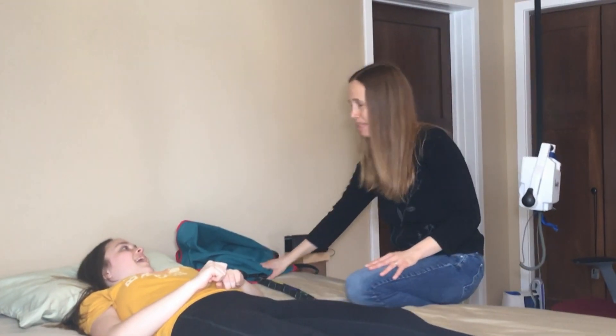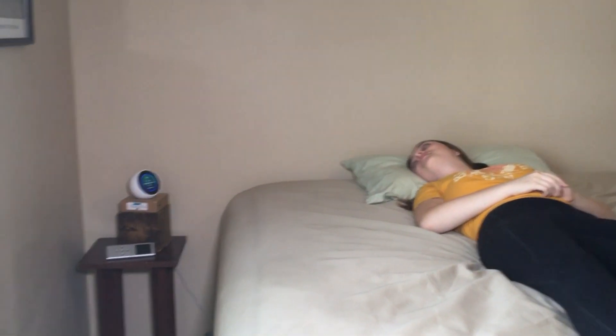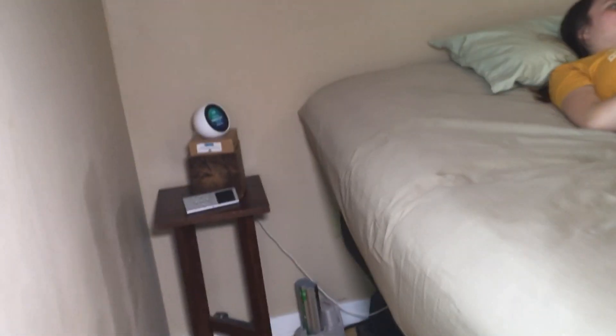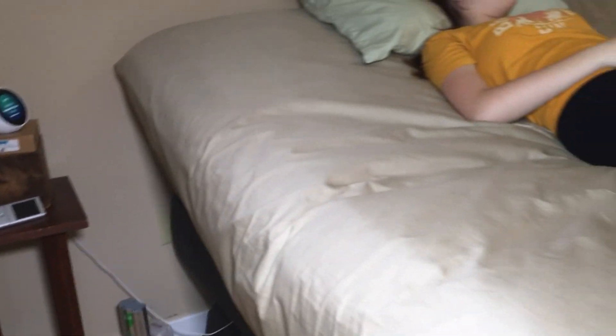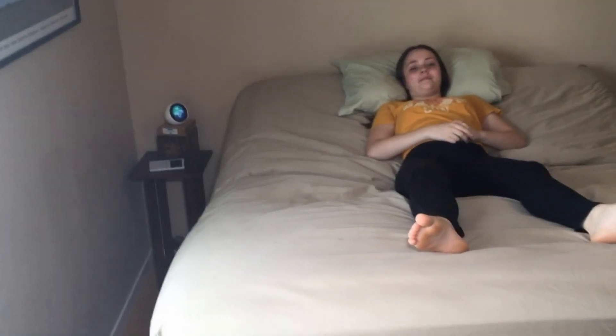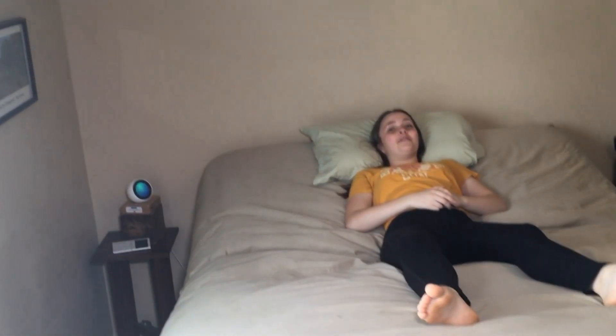Do you want to demonstrate some of the features? Hey, tell my bed zero G. The Alexa responds: 'I'm putting your bed into zero G.' It feels really cool.